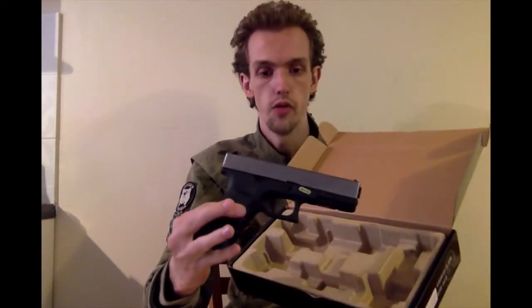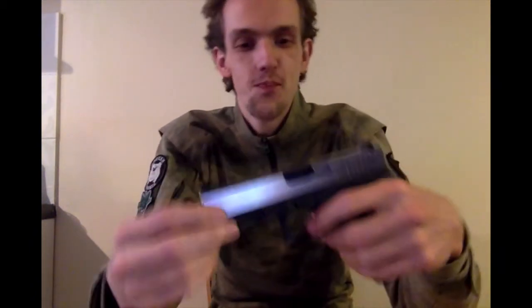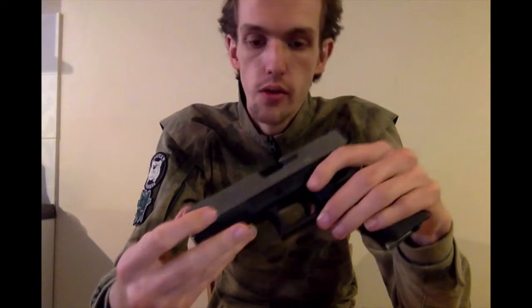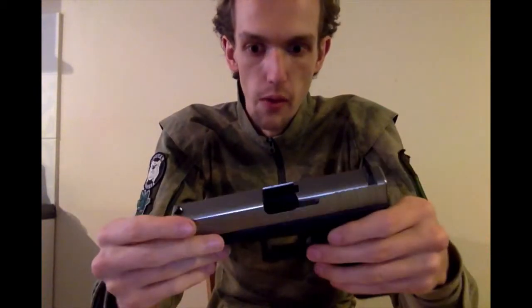And the gun itself, which in this variation has a chrome slide. I've yet to work out whether the slide is painted or if it is actually bare metal with a clear coat on it, so that's going to be down to wear and tear as to whether I find that out.